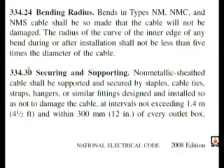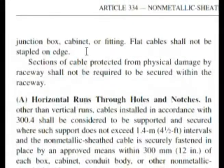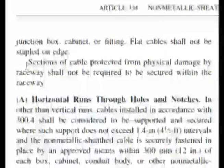Here we are at 334.30, securing and supporting. Non-metallic sheath cable shall be supported — but this first part doesn't give you the answer. It continues on the next page. Here, section 334.30 continues and almost word for word: 'sections of cable protected from physical damage by raceway shall not be required to be secured within the raceway.' The answer is secured.